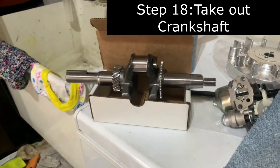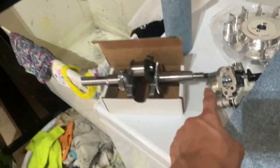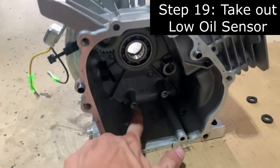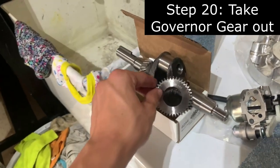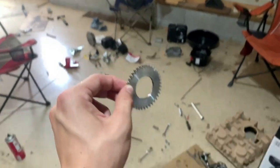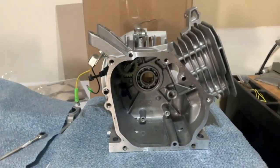I finally got the crank out and the old flywheel. I stuck a crowbar between the flywheel and the case and hammered it out since it's friction-fit. Then I took out the low oil sensor by unscrewing two screws and put a little glue on the cut wire to keep the seal. Using a flathead and hammer, I got the governor gear off the side - removing it disables the governor, saves weight, and cleans things up. Now the engine is finally ready to be worked on with everything out.